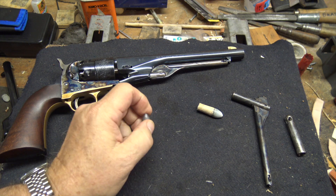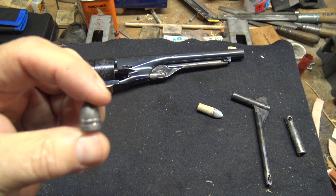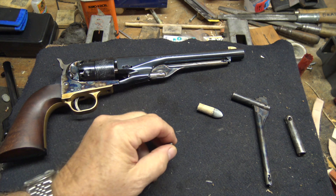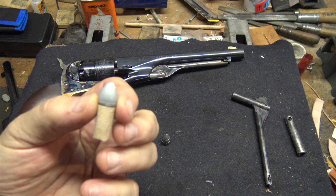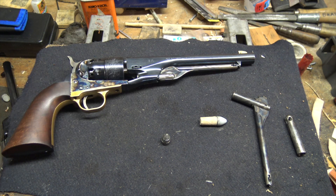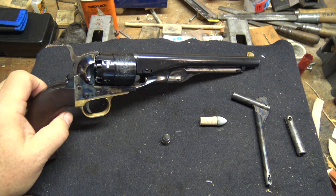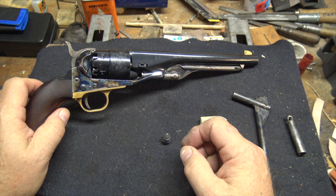Ever since Eras Gone Bullet Mold Company has come out with their historically accurate line of conical bullets like this Johnson & Dow .44, there's been a lot more interest in shooting conical bullets and in shooting historically correct paper cartridges out of cap and ball revolvers like this 1860 Army.